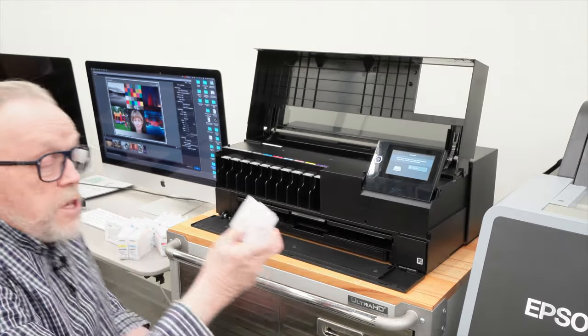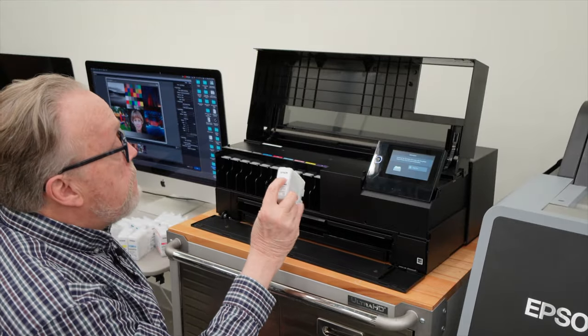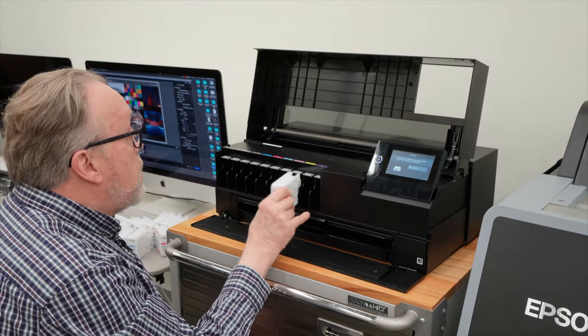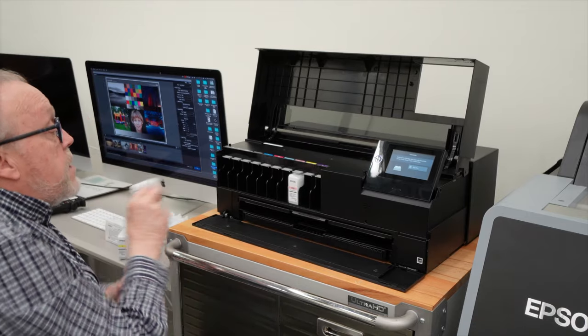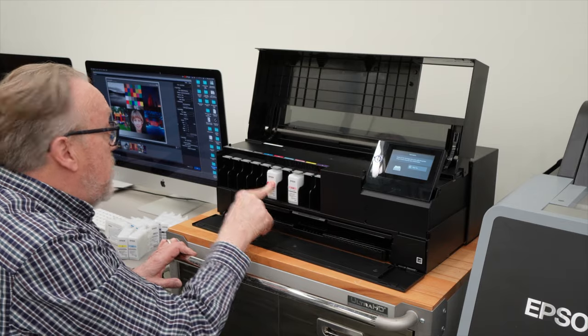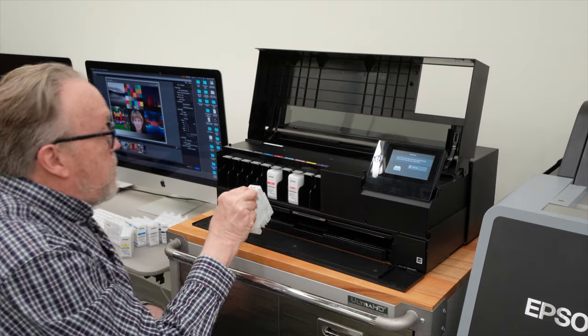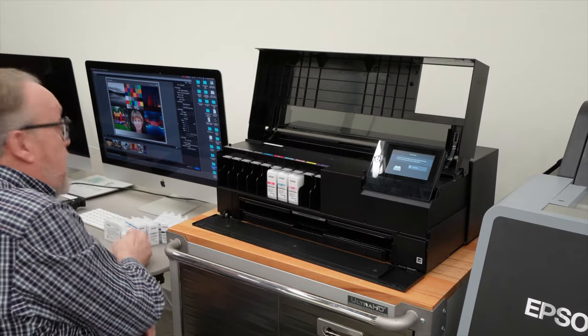VLM, for example, goes to VLM — you just push it until it clicks. It's rather easy to do. You can't put the right cartridge in the wrong slot, however you want to look at it. So we'll just do a quick loadout here.